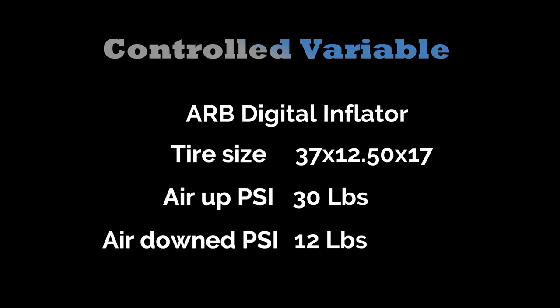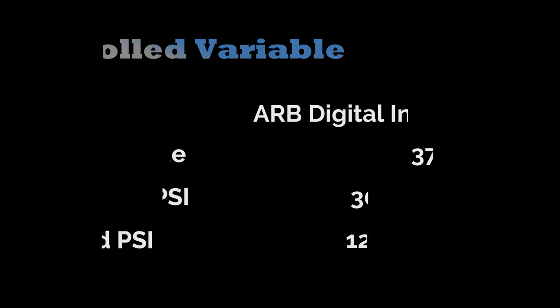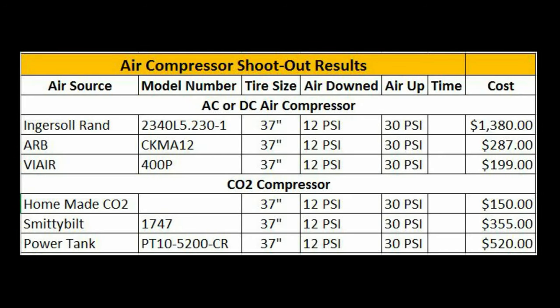For our test we'll be using a Mickey Thompson MTZ 37 1250 by 17 mud terrain tire. We will be airing down from 30 pounds to 12 pounds. We will time each air compressor and document the results and compare which air compressor is the fastest.